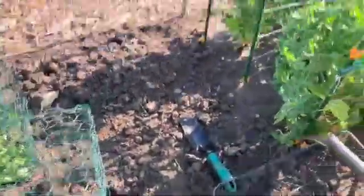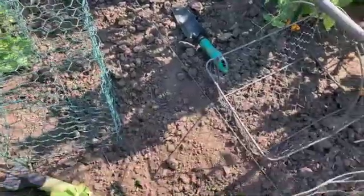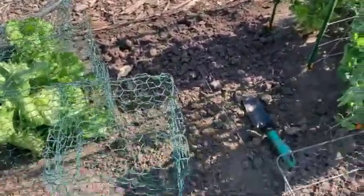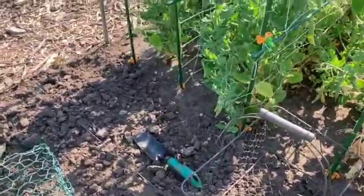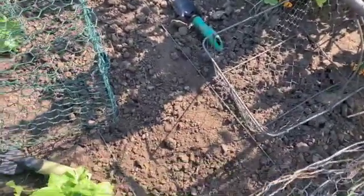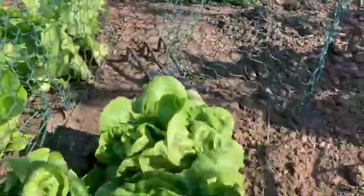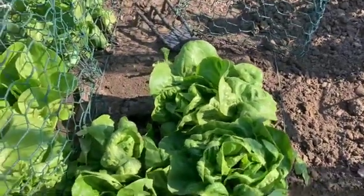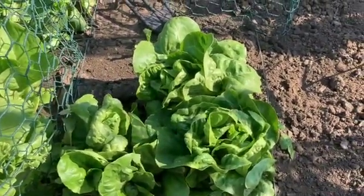I pulled out my spinach and this bed has been empty now for about a week. One of them is going to be Swiss chard — I'm going to go ahead and put it in. The soil is rather crumbly and chunky, so I'm hoping to break it up and smooth it out a bit. I also wanted to show you my lettuce. It's going to be like 99 degrees today, and that's really hot for lettuce.